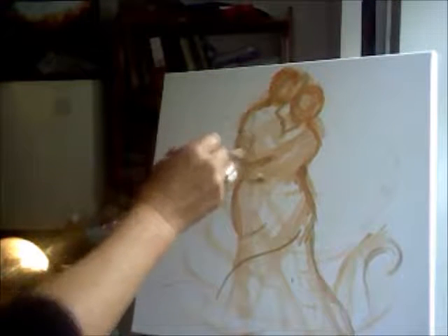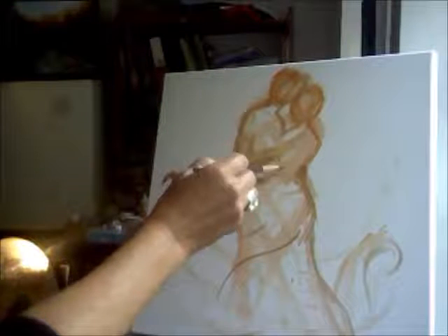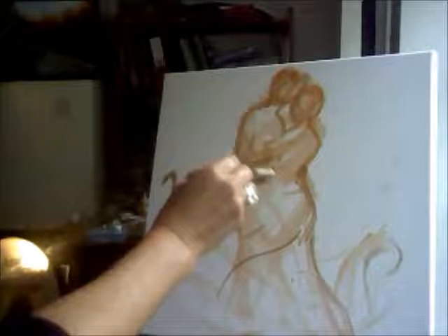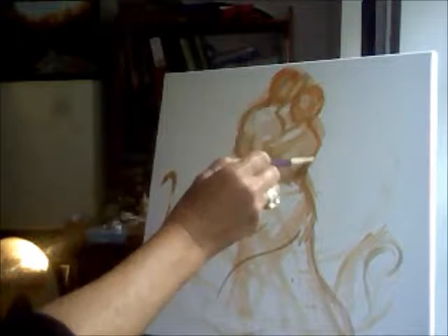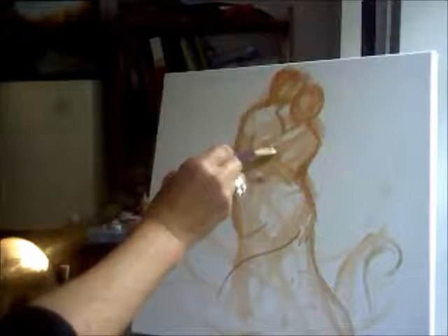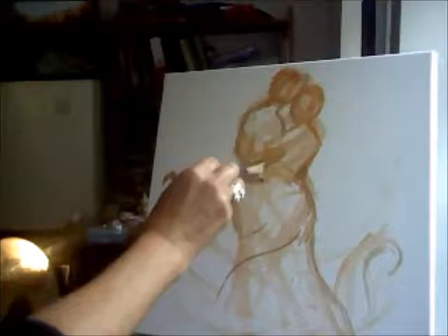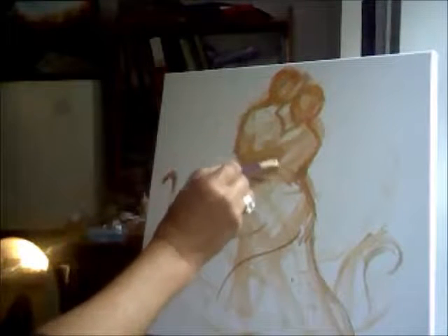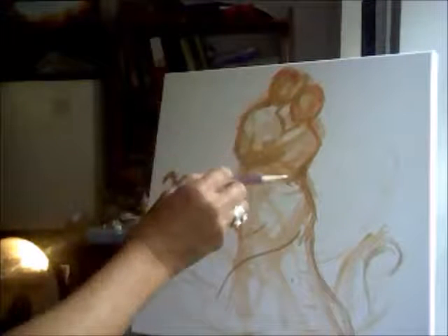I want to show their hands clasped together here. I'm just going to put that in — her arm is here and she's clasping her hand. It's going to go there. It's quite crude at the moment; I'm just trying to get the position for it.